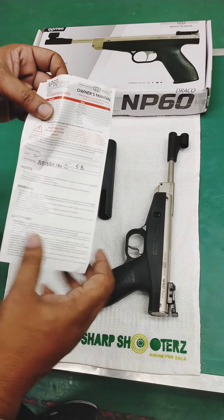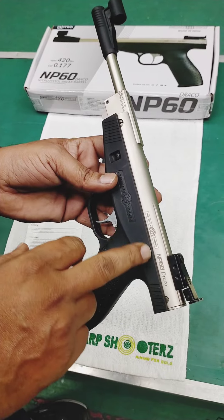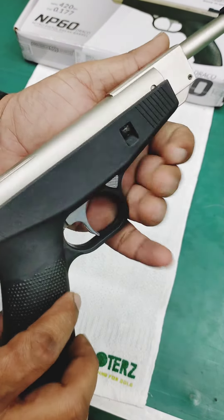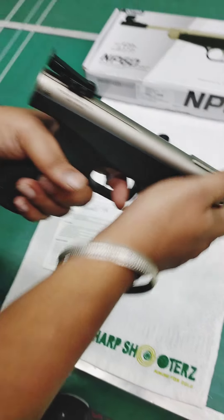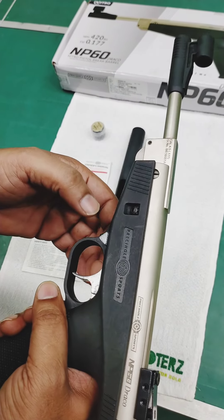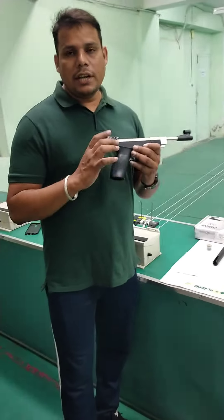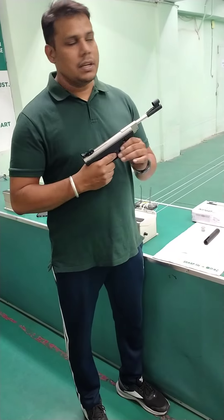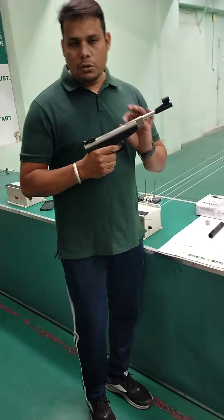This is a manual showing the way to use it. When you load it, you can keep it in safety mode and it won't fire even if you hit the trigger. The nitro pistol is used for recoil. When we use a springer pistol, it requires recoil, but this does not work the same way. Therefore, the nitro pistol handles recoil — it requires just a little bit of recoil.